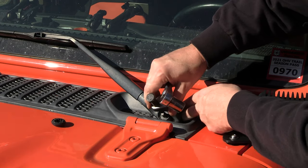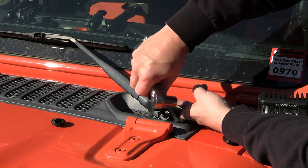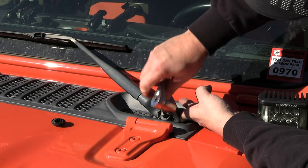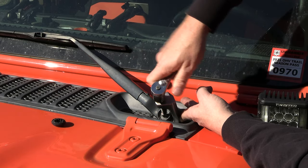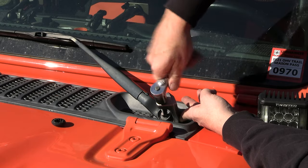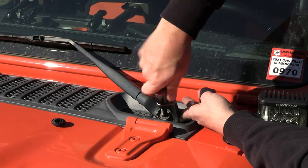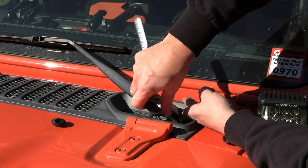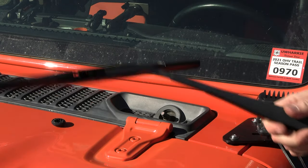Take the tie rod end puller, slide it up underneath the wiper arm, then tighten the bolt down on top of the shaft — it really doesn't take a whole lot to get that loose. Just like that and it's loose, comes right off.